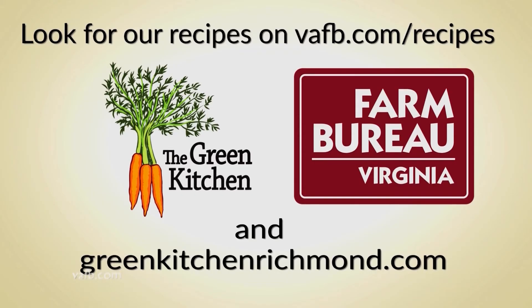Thank you for joining us for Heart of the Home, and we'll see you next time. Recipes from the Heart of the Home can be found on the Virginia Farm Bureau website at vafb.com/recipes, as well as on Chef Tammy Brawley's website at greenkitchenrichmond.com.